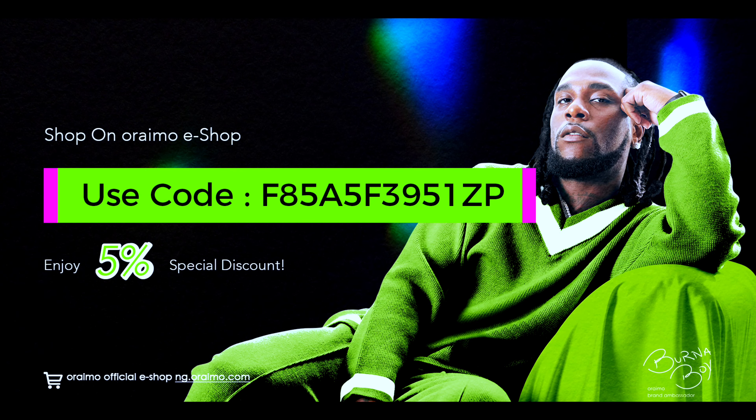Instead of going for the regular FreePods 3, just go for the FreePods 3C — you're going to enjoy it. Use the discount code shown on screen for 5% off if you're in Nigeria, or check the pinned comment or description for the code that works in Ghana or Kenya. The discount code works every time, so use it as much as you want. Thanks for supporting the channel and watching this video!